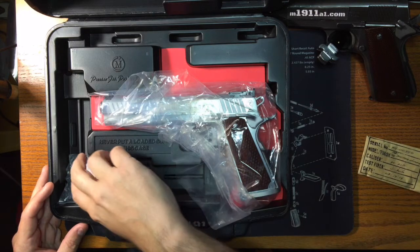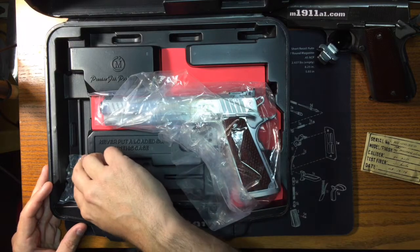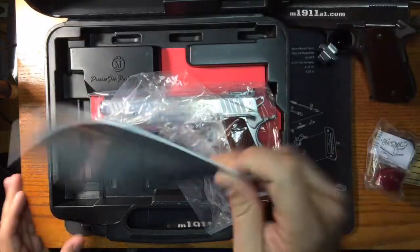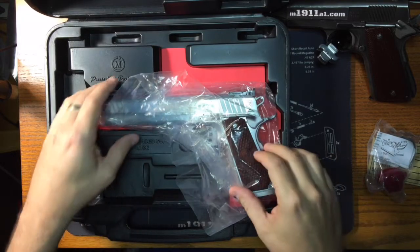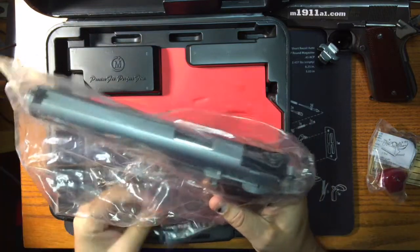It has the shots fired envelope on the date, and this one's actually dated back to 5.13.14, which is a year ago or so from today. It includes the trigger lock, the pistol itself, and the instruction manual. And again, this case is very reminiscent of a Dan Wesson where it's cut out to actually fit the pistol in different ways.